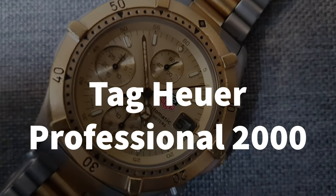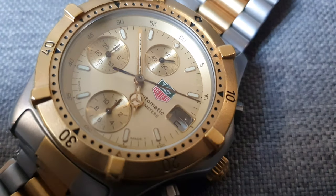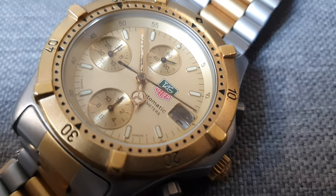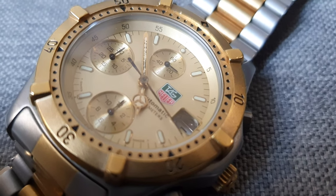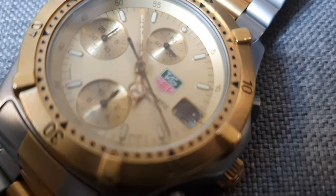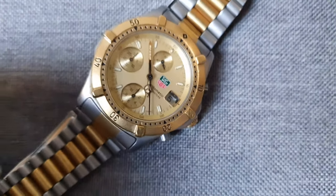Tag Heuer is sometimes a polarizing brand. Some people have particularly decried their recent efforts. However, they have made some interesting watches. And in this video, I'm going to go over the Tag Heuer Professional 2000, which, as the name suggests, dates from around the year 2000.